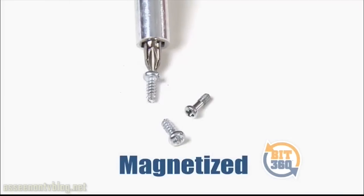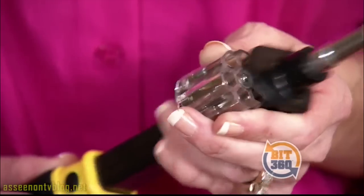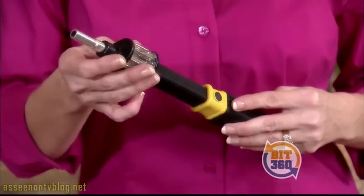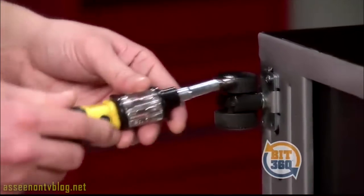Bit360 is magnetized so the screws stay securely on the bit without falling. Bit360 comes with six preloaded bits to fit virtually any screw, or add your own bits to get a grip on any job around the house, in the workshop, the garage, or on the job site.